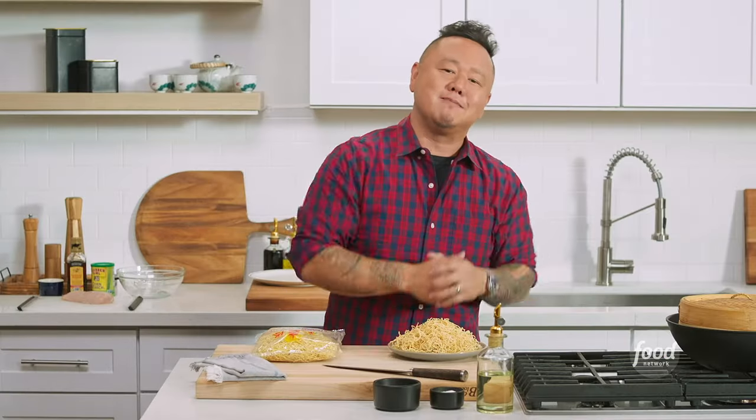I am Jet Tila, and this is Ready Jet Cook, where I show you how to make my favorite Asian dishes from pantry to plate. But before we get cooking, take a second to subscribe and you'll be able to keep up with all of my videos. Let's get started.